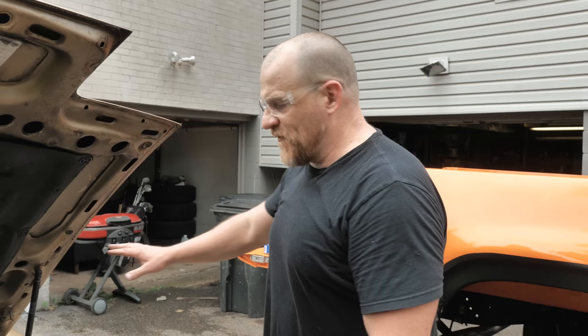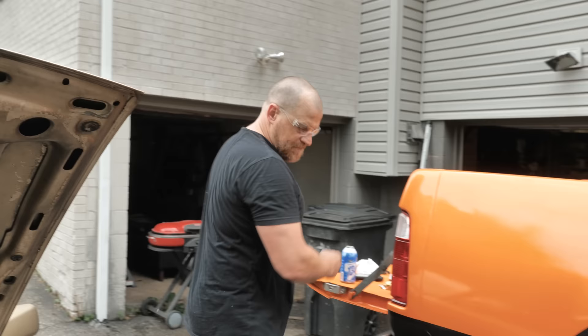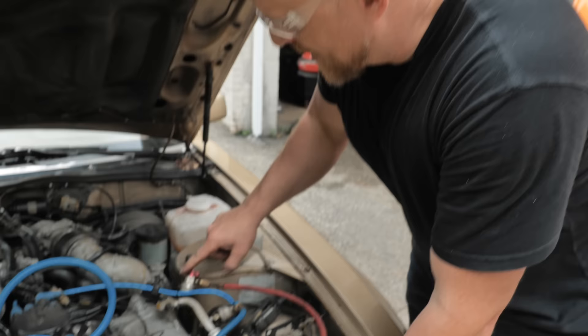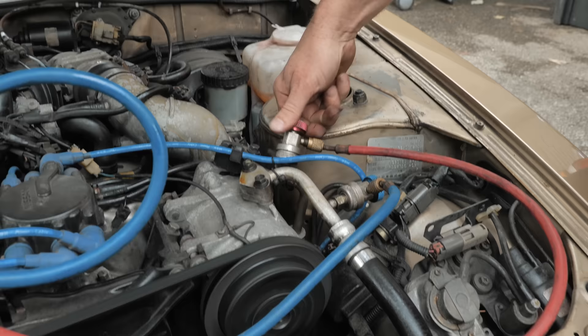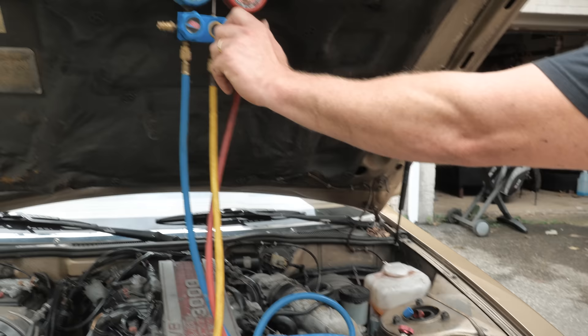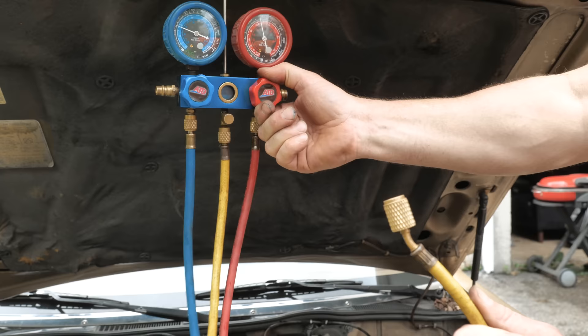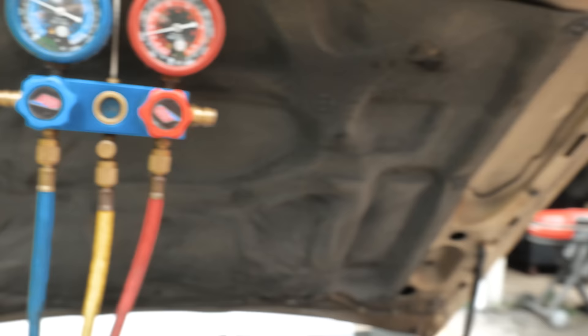The final piece I wanted to show you is this: step one, take your high side service port, unwind it, which closes the Schrader — so you've trapped that 250 PSI in this line. Step two, open your high side valve — there's a check valve here, so we're not going to vent it. All that high pressure is going to go into the yellow hose. Step three coming up.